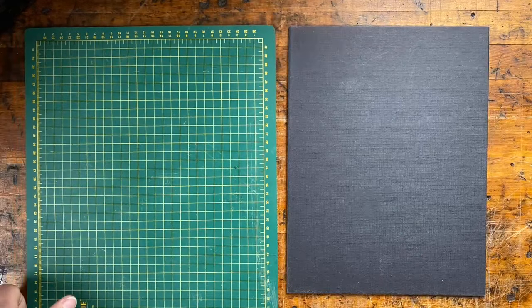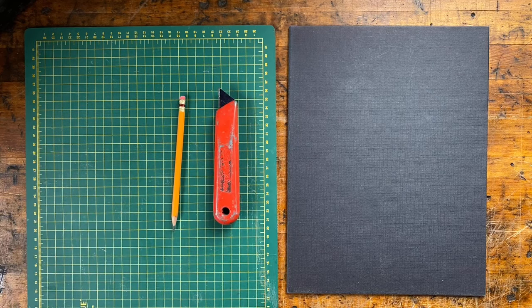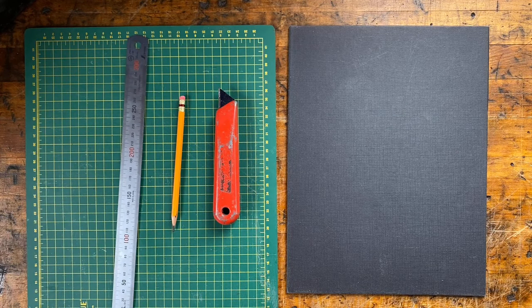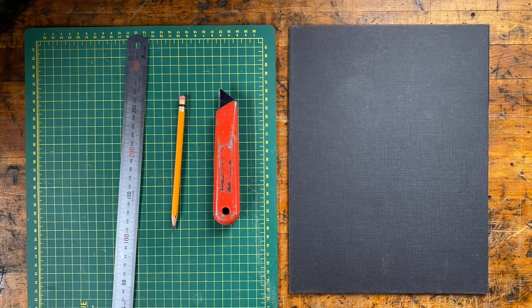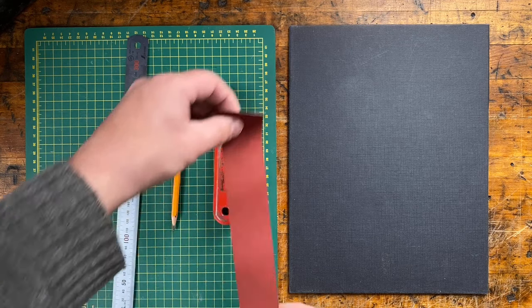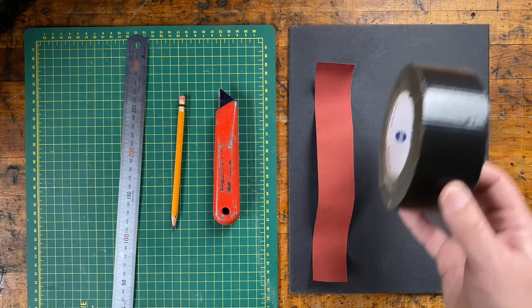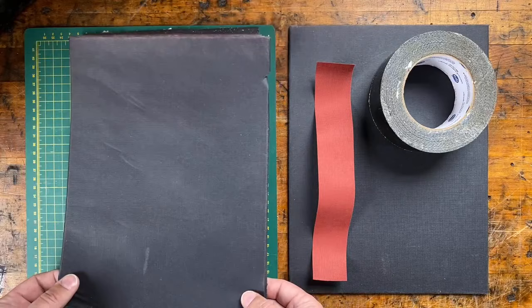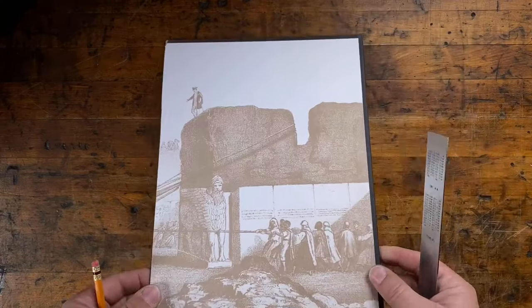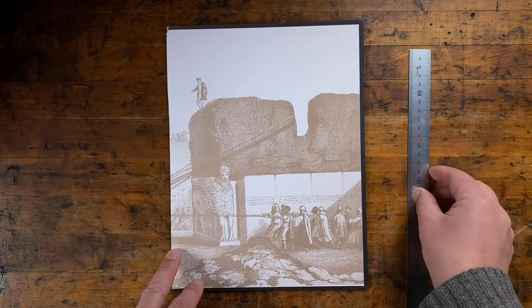So let's get started on making the piercing cradle. Some handy tools to have include a cutting mat, a sturdy knife, a pencil, and a metal ruler as a cutting guide. For materials, obviously you're going to need your book cover, and then some sort of a backing material — you're going to need a thin strip that's a couple of inches wide. You can use book cloth, or even something like duct tape or gaffer's tape — if it's fabric reinforced, it's better. In this case, I'm actually going to use this recycled heavy paper that I took off the other cover of the book. So for our piercing cradle, we're going to need four pieces — there's enough in this one cover to make everything. We're going to need two long strips and then two shorter, narrow pieces.